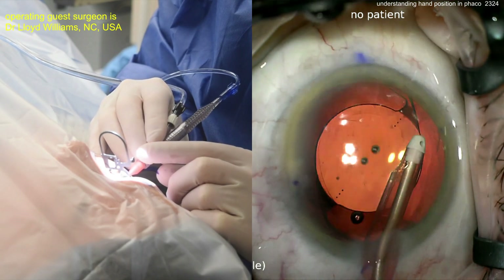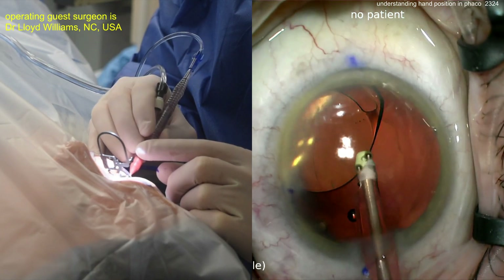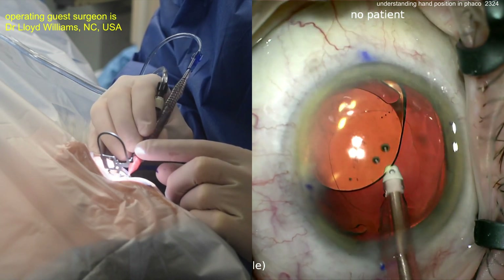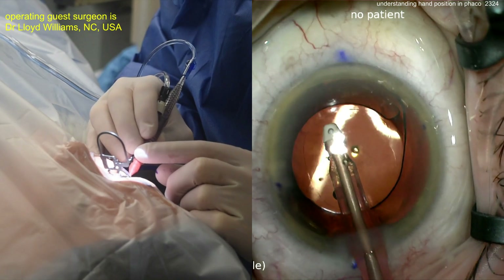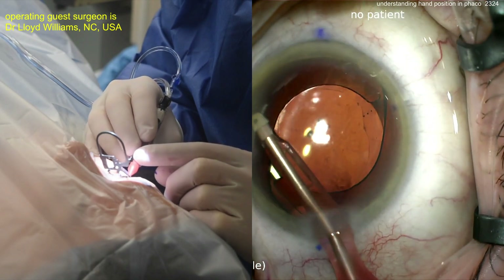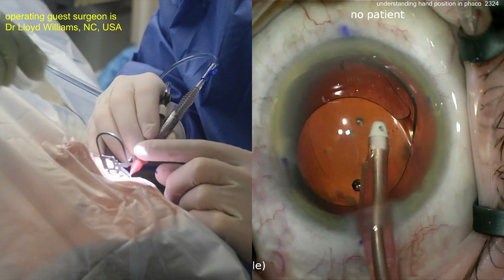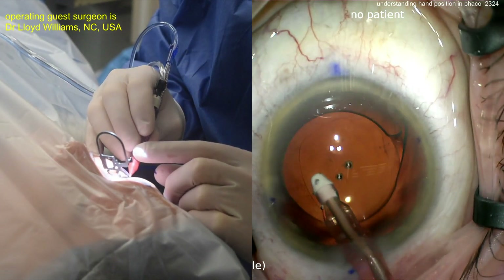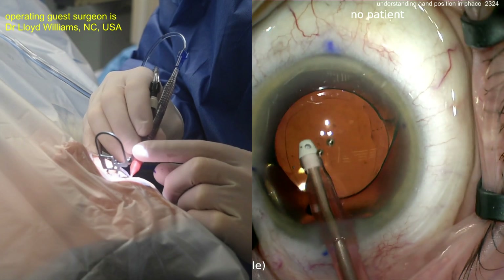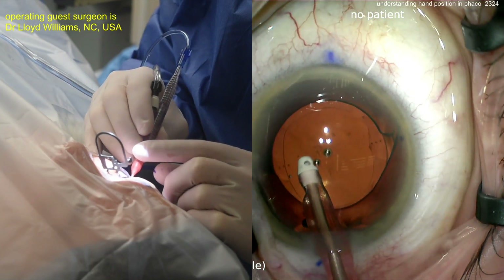Cleaning up all of that viscoelastic — going behind the lens too. For a toric lens especially, I like to go behind the lens and remove that viscoelastic because I want the toric IOL optic touching directly on the posterior capsule. This lens is tacky and will stick in place, but a layer of viscoelastic there can cause the lens to rotate — and you don't want that. Getting that final rotation done, lined up pretty close to the mark.